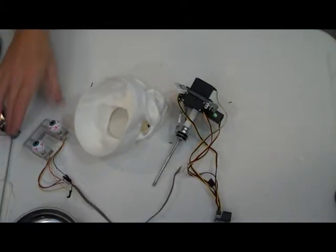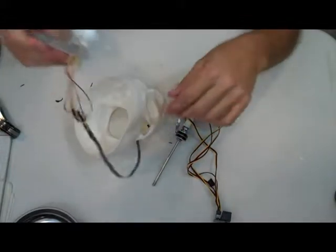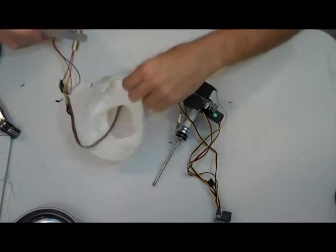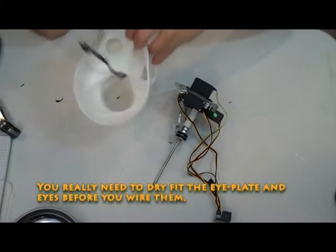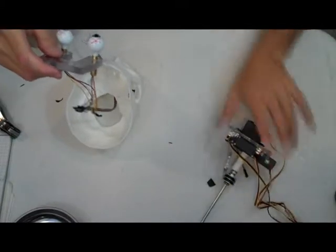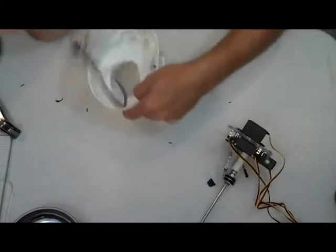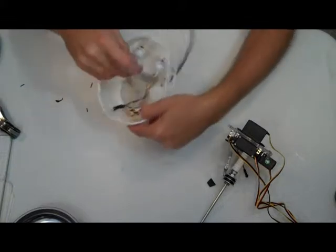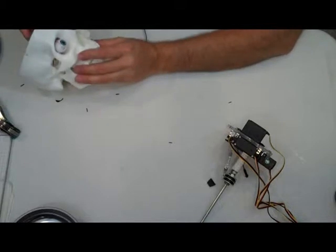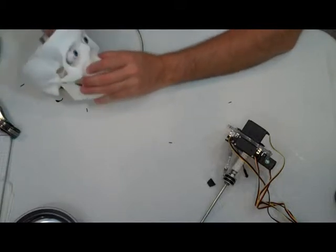Now that I've got the eyes wired, I'm going to dry fit them into the skull that I've already taken a lot of material out of. This is the skull that I recently did the tutorial on — how to build one of these Traxel skulls. As you can see, the eyes fit in there fairly well.